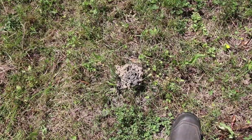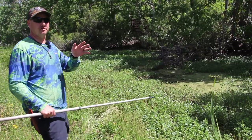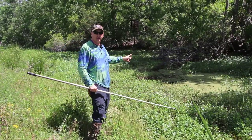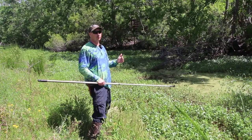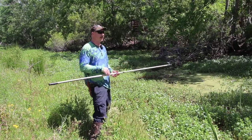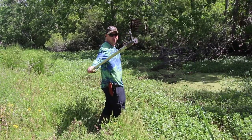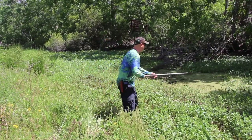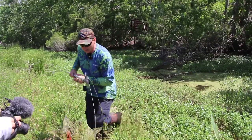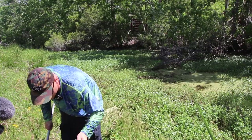A few minutes have passed and we've got a bunch of traps set out. Now I'm going to go check the dip net because you have to check these every so often — you can't just let them sit like the traps. Once they eat all the food they'll just walk right off, so you've got to catch them while they're still on the net. I've got my little extendable boat hook right here. I'm going to reach out and pick it up quick and get it over to the bank.